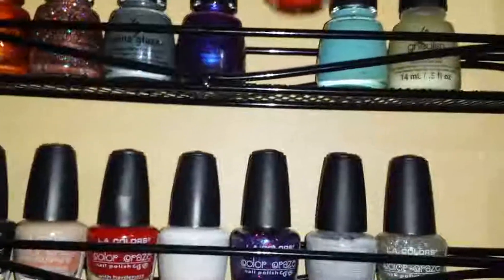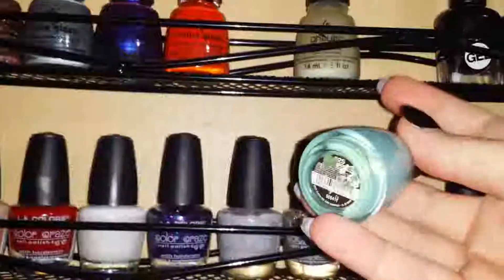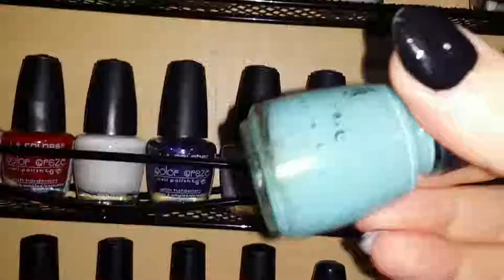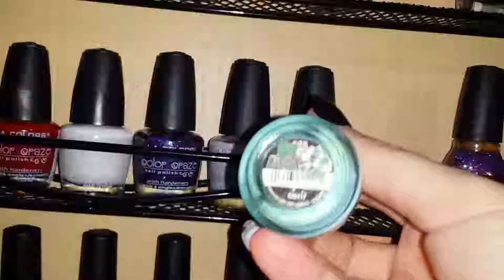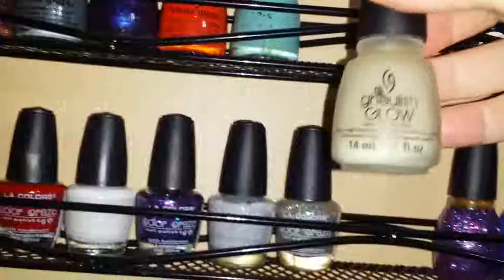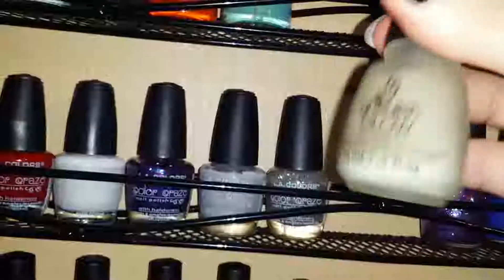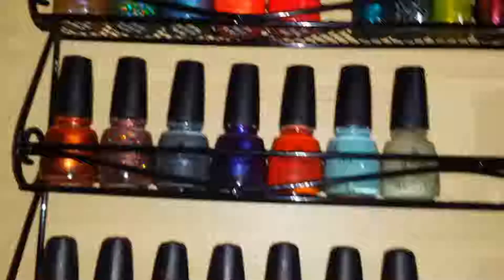I don't use Roguish Red nearly as much as I thought I would. This one is like a Tiffany or robin's egg blue — I shook these before since they've been sitting a while. Another one I think got acetone spilled on it because the label is gone — it's also a robin's egg or tiffany blue. Then there's 'Ghoulish Glow' from the Halloween collection — it glows in the dark. That is my China Glaze section.